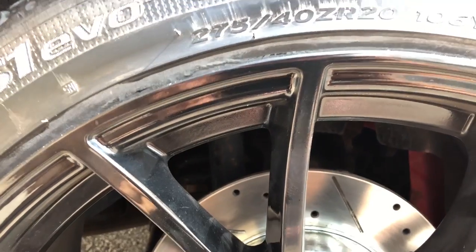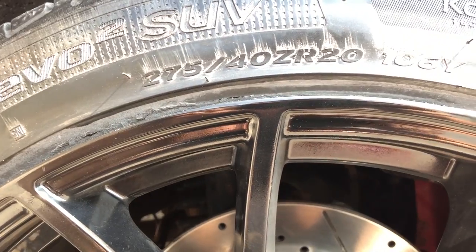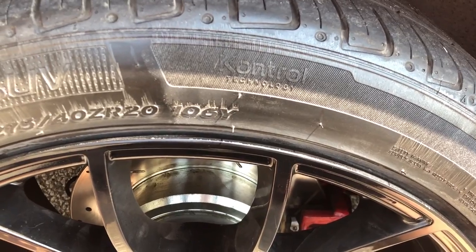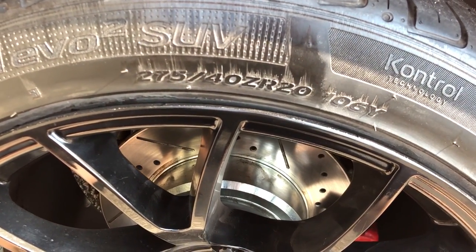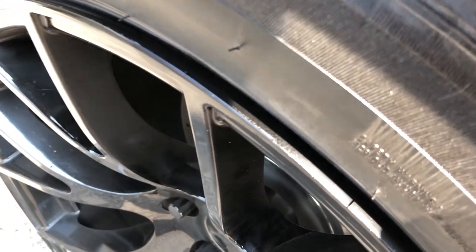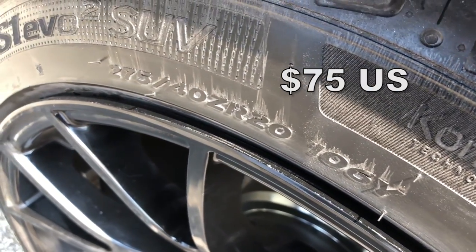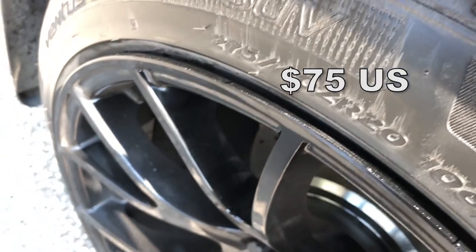So I brought my car, waited a few hours, and as you'll see on screen the end result looked pretty good. You couldn't really tell that there was any original damage and there's no scrapes or chunks missing off the rim anymore. The final cost was $75 US cash for all that rim damage, and now I can go back to parking far away from any curbs.